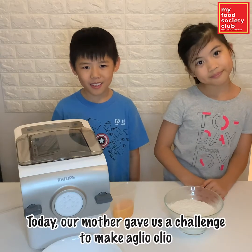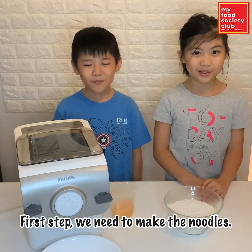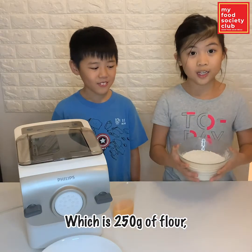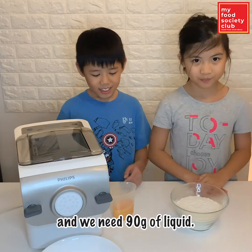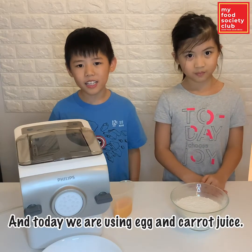Today our mother gave us a challenge to make aglio e olio. First step, we need to make the noodle, which is 250 grams of flour. And we need 90 grams of liquid. And today we are using egg and carrot juice.